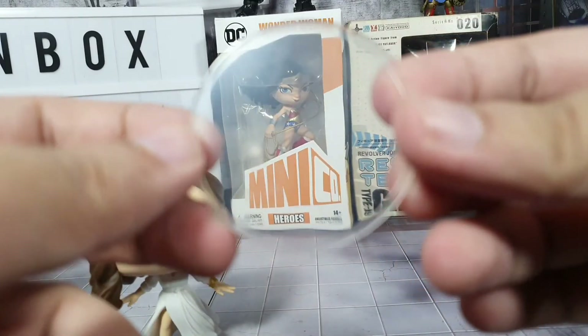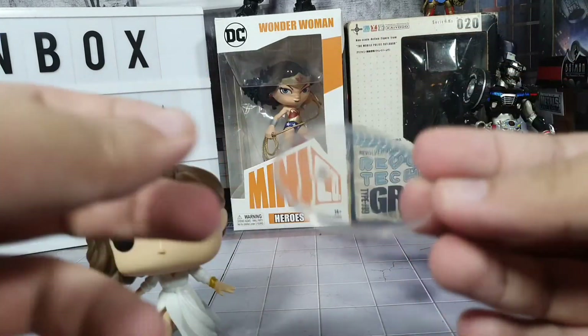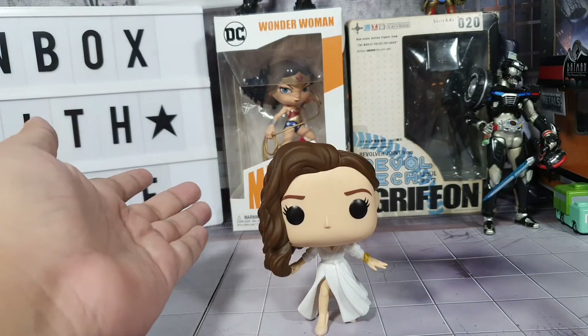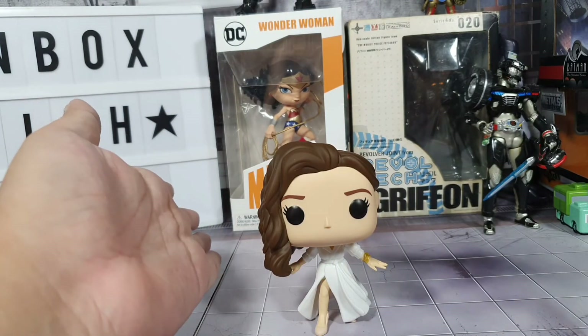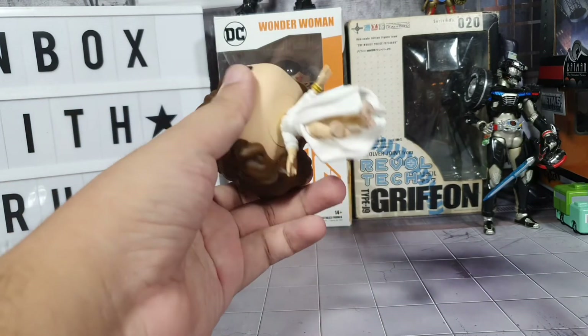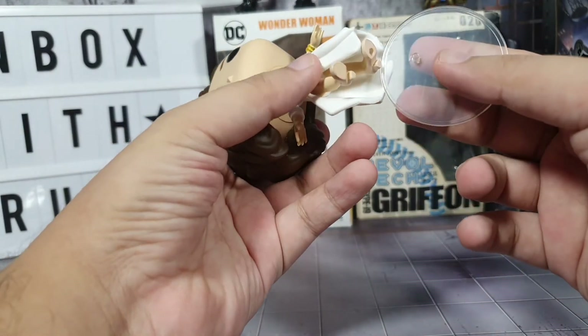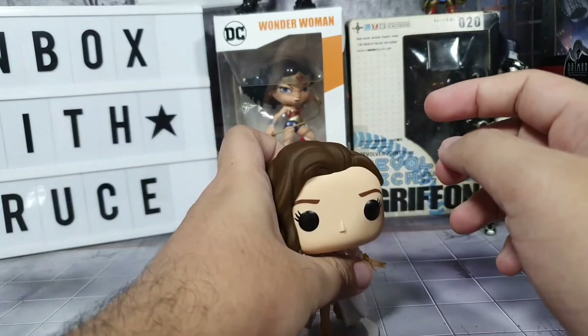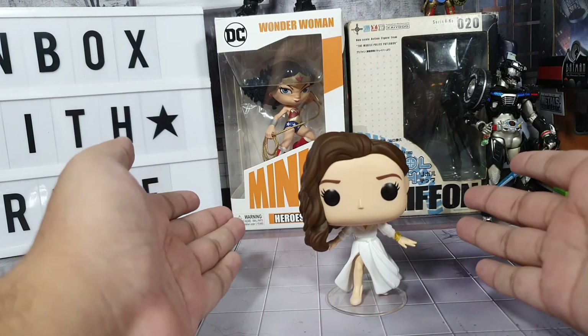Here's the stand that was included — it's made of clear plastic. Wonder Woman can stand on her own, but if you want her supported by this plastic stand, you can, to make her more stable.